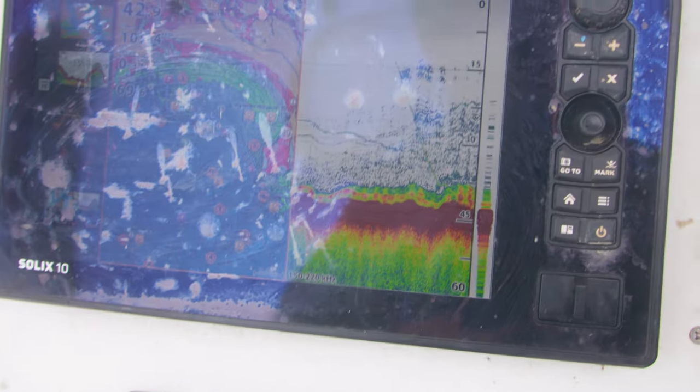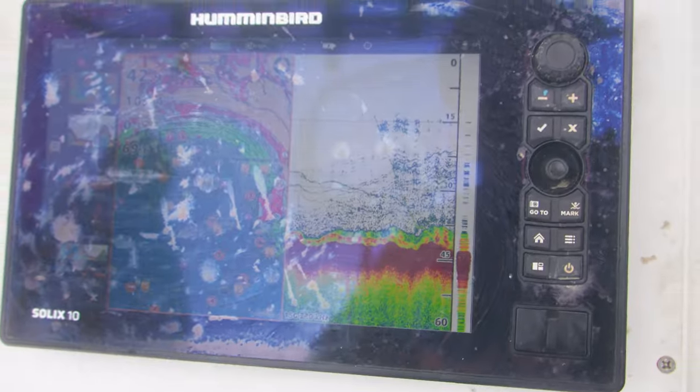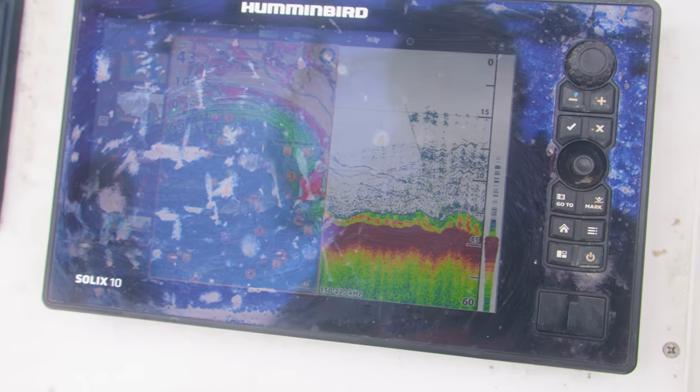Look at that, we're right where I want to be. We're kind of lively, we're in the rocks where the tog live.